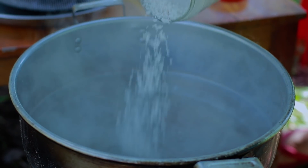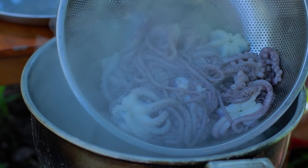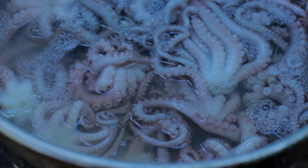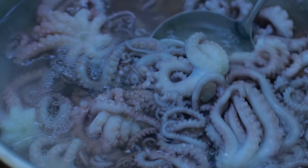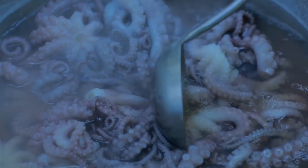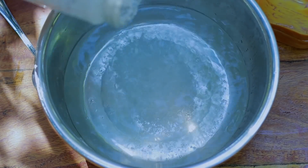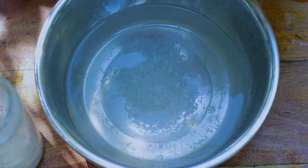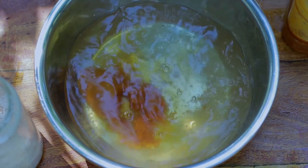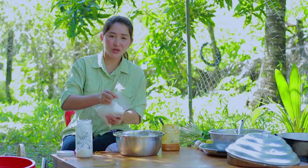Salt. Octopus. Salt. Palm sugar. Fish sauce. Sugar.